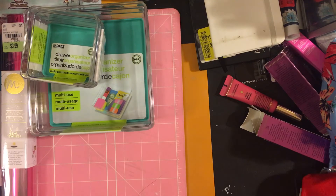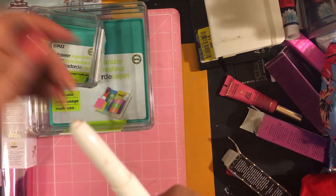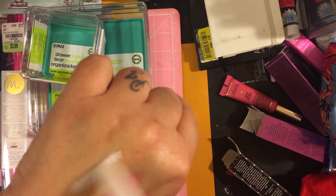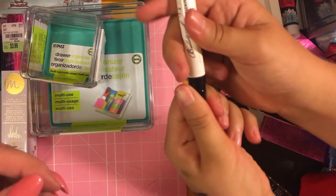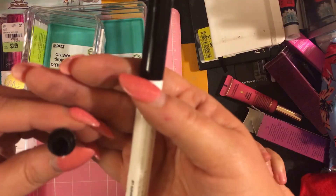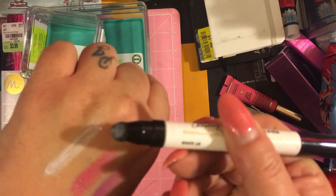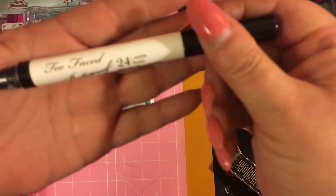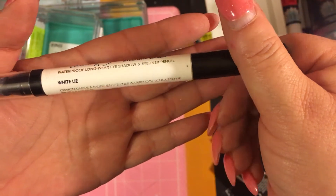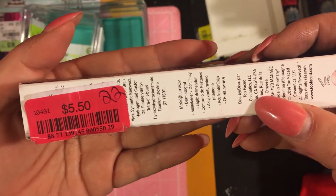The Too Faced Bulletproof shadow liner — it's a shadow liner. It has a little smudger on one end, and check it out — there's a sharpener built right inside it! It's got the white liner, a sharpener, and a little spongy smudge tool. Originally $22, she got it for $5.50 at TJ Maxx.